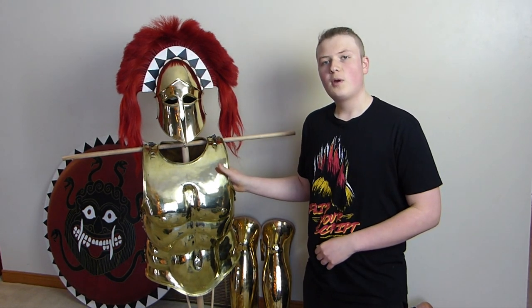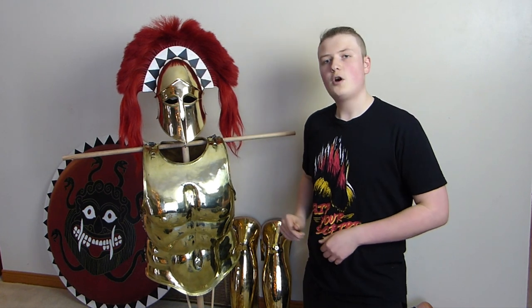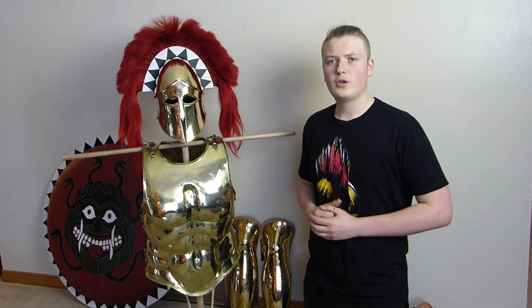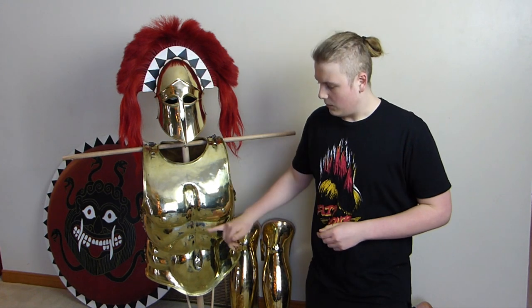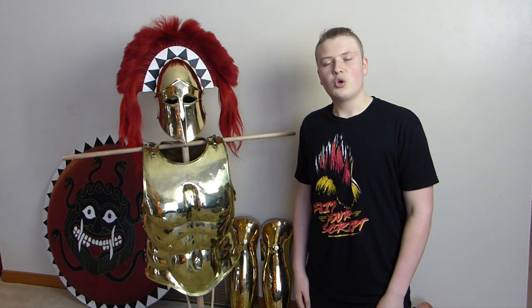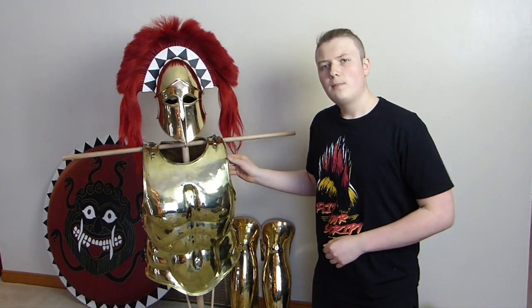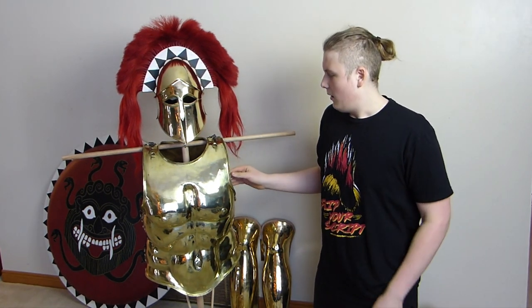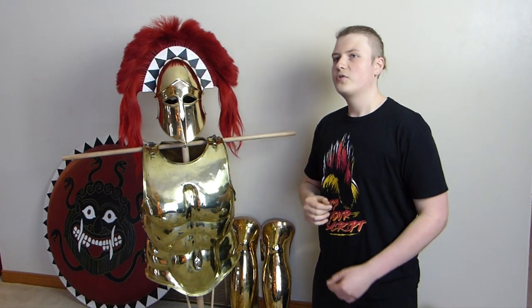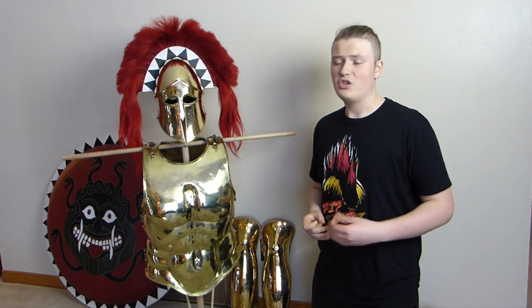He's done video tutorials on how he made a full hoplite panoply — not necessarily quite historically accurate, but still a really cool video series to check out. This particular muscle cuirass is based roughly off of this design. I really liked the look of it, and it's not a 100% copy — there are a few little proportion differences, mainly with this section here. It's about one millimeter thick brass.